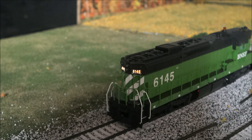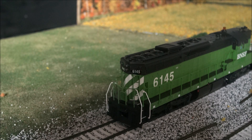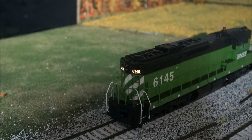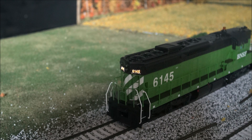Before we wrap things up, one thing that's pretty cool is it's also got lighted number boards, which you can control with F6. Lighted number boards is something not every company does, so it's a nice detail on this locomotive.